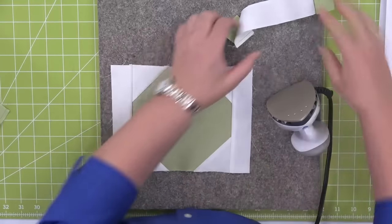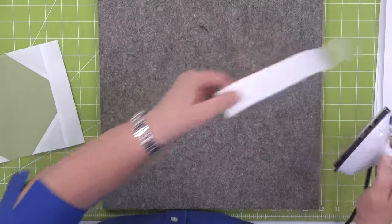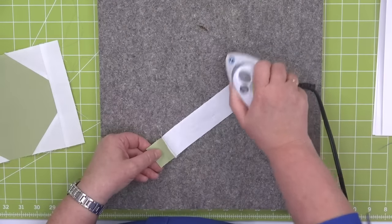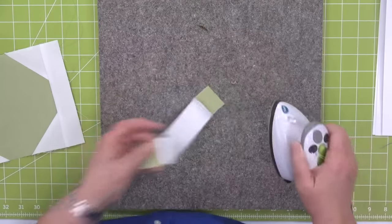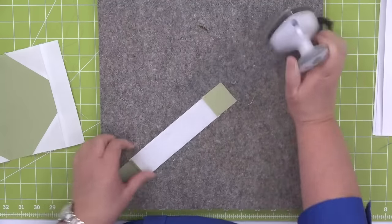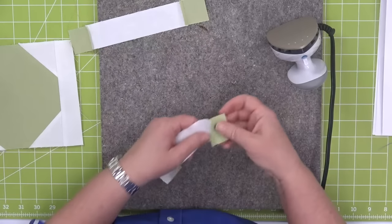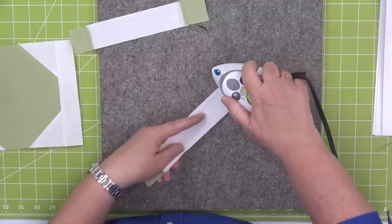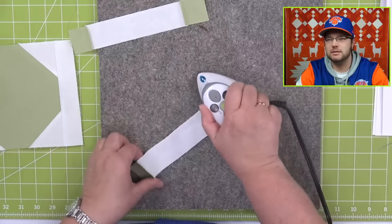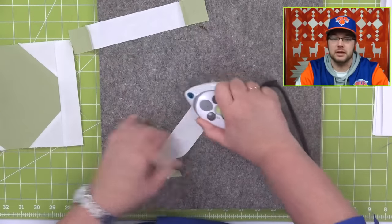Now I've pressed towards the white. On my sides I'm going to press towards the white on our strips as well. So now my seams are going to nest. Brock, have you chosen a pattern to make? Cause we know people who could help you make a quilt — like your mama. Brock's mama is a quilter. She's made two quilts for me, including the one on my bed right now — it was a t-shirt quilt.